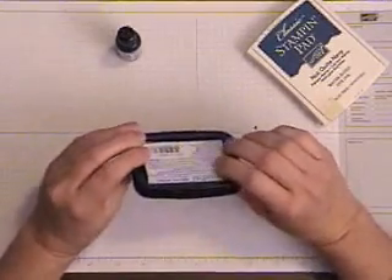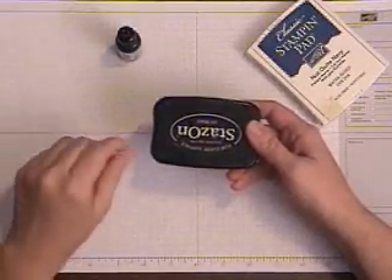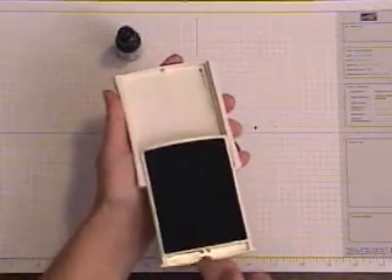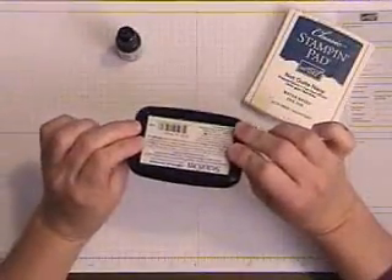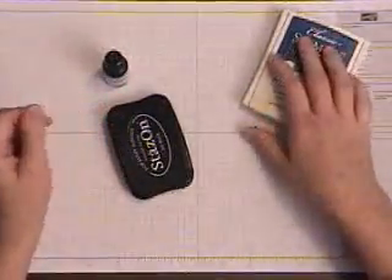I hope this video helps you understand how easy it is to ink up any kind of an ink pad, and the proper way to store them. Stampin' Up! pads store upside down, and you should store your other ink pads upside down too. You shouldn't use half a bottle to re-ink — it should just take a very little and you're good to go.